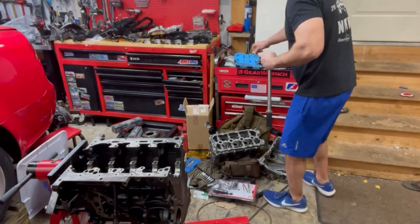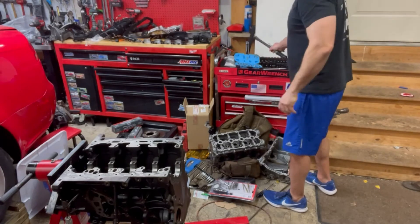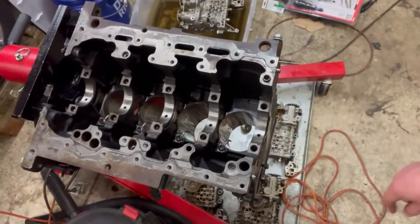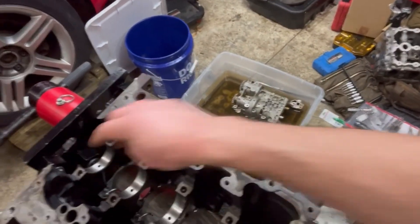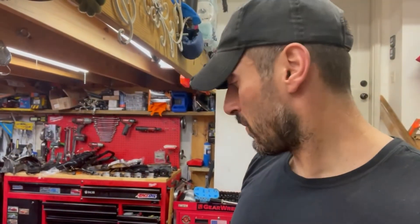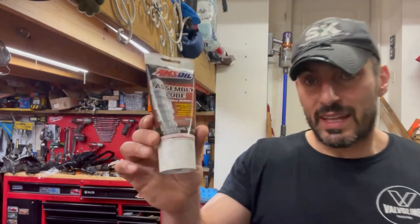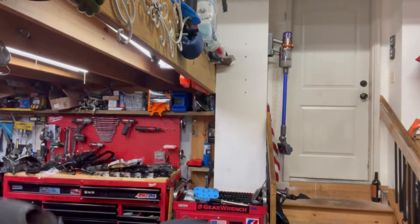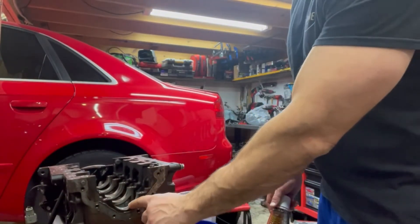Now we can proceed with getting our crank ready to install. As you can see, the oil squirters are in at the bottom of the cylinder — they're torqued. I really like the Amsoil assembly lube; I've been using that up lately. I've also got a little bit of Lucas oil as well — you can get that at any auto store, I got that from AutoZone.